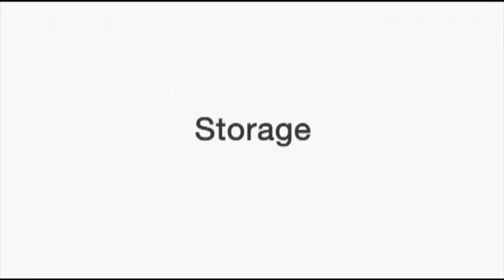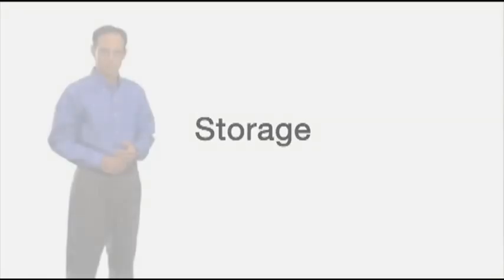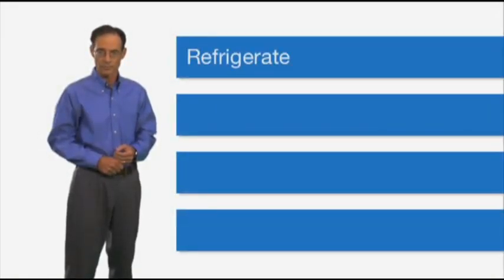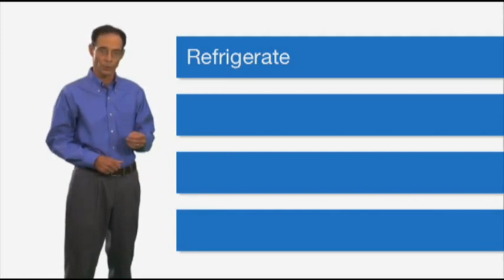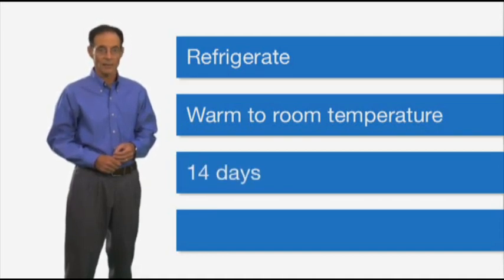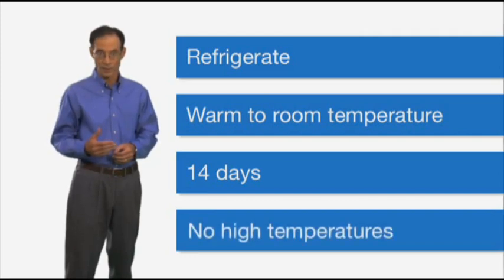Some simple steps are necessary when storing Muse. It's recommended that Muse be stored in a refrigerator. For comfortable administration, it's recommended that you allow Muse to warm to room temperature prior to inserting. Muse can be kept at room temperature — less than 30 degrees centigrade or 86 degrees Fahrenheit — for up to 14 days. It's very important that Muse not be exposed to temperatures above 30 degrees centigrade or 86 degrees Fahrenheit, since this will render Muse ineffective.